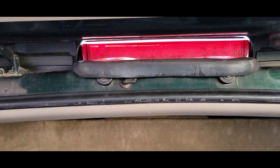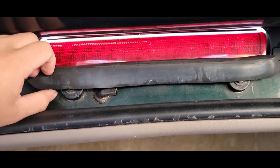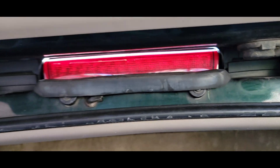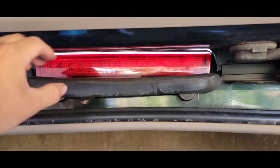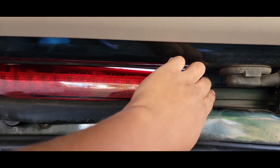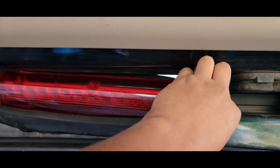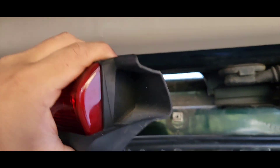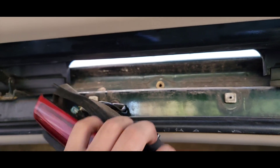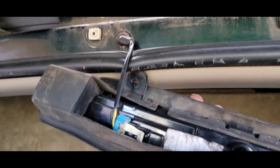We're gonna start removing the old one. To take it out you just remove these two Phillips screws right here. After you take them out, all you gotta do is pop this out — just pull it down like that. Then you unplug it right there.